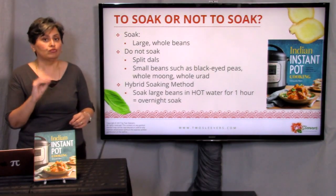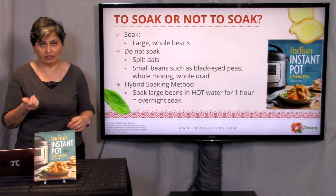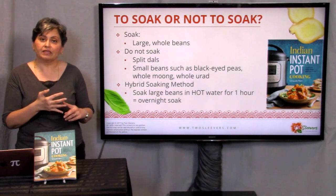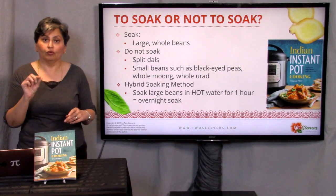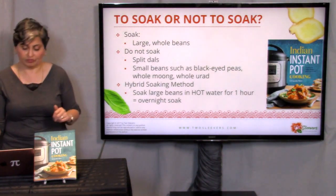I'm not very organized and can't plan the night before, so I have a hybrid soaking method. What I do with large beans is soak them in boiling hot water — as hot as you can get from your tap, or heated in your microwave or stovetop — and soak them for an hour. I can't tell the difference between beans soaked overnight and ones that went through a quick soak. For the big ones you should soak, but smaller beans, even if they're whole — black-eyed peas, adzukis, mung beans, urad dal — I don't usually soak and they work just fine.